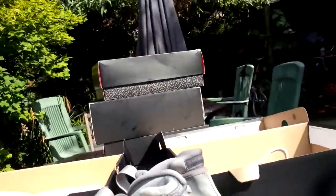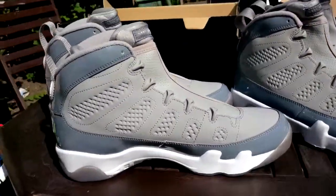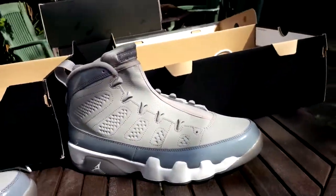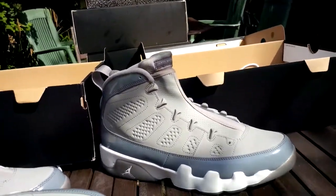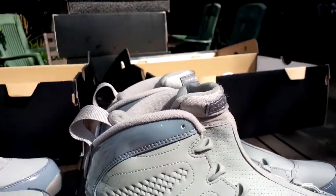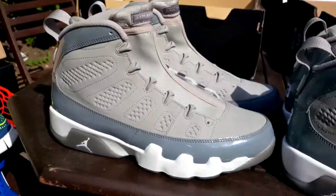These are your Jordan 9 retros, the greys. You may notice I do have two pairs — I want to check out two pairs because I had the different feet in the wrong box. I had two left feet in one box, two right feet in the other.